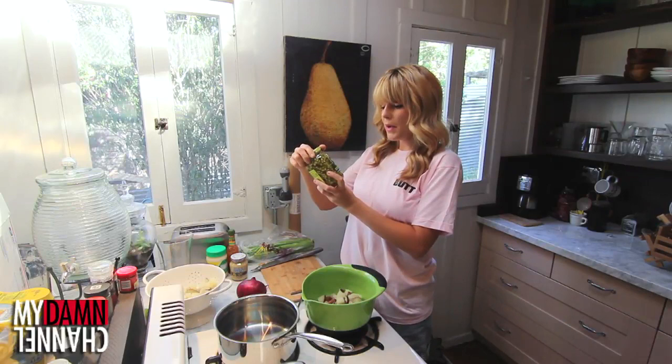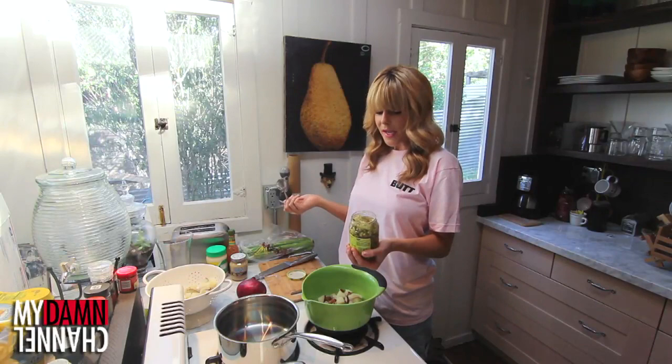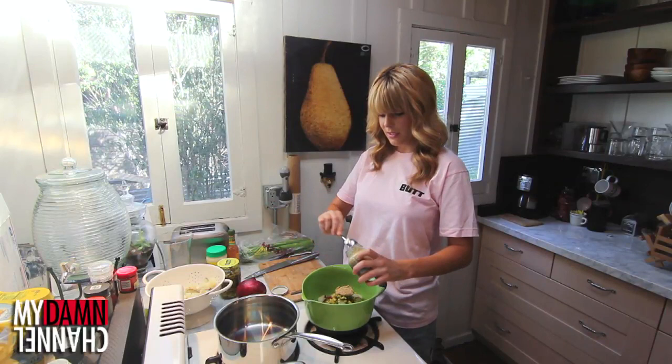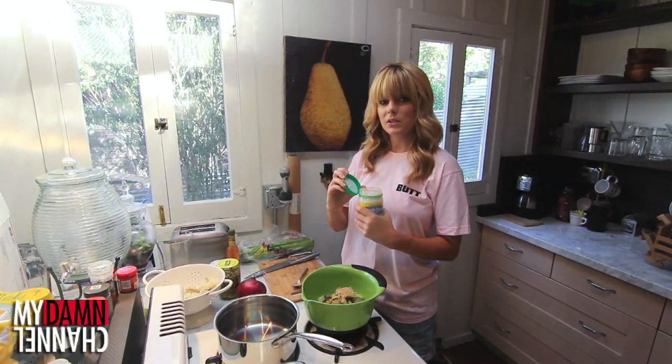I got this bread and butter relish. Let's taste it — that's just straight up chopped up pickles. What is relish? This is probably too much. Now we add Dijon mustard — I got Grey Poupon, because sometimes commercial advertising works. That seems fine. Mayonnaise. I got low fat mayonnaise because I'm not a monster. People who like regular mayonnaise, you're great.